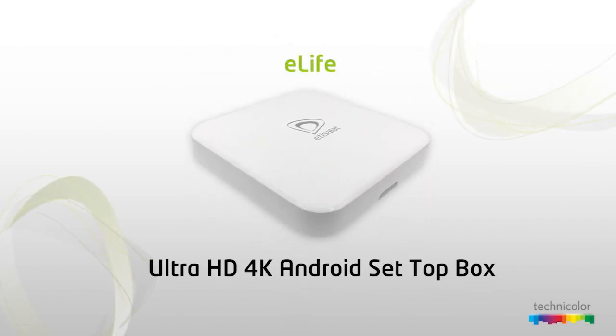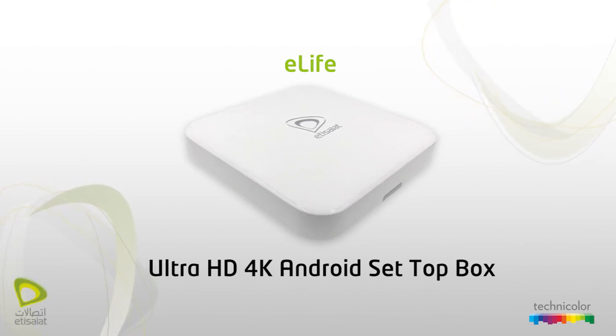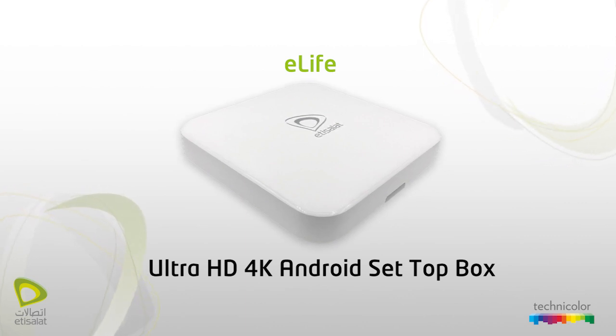Etsy Salad in association with Technicolor presents eLife Ultra HD 4K Android set-top box, a set-top box for internet and television.